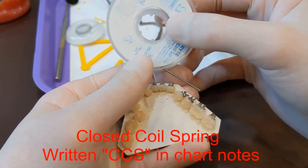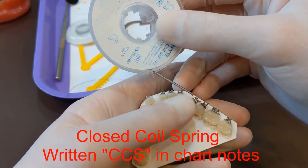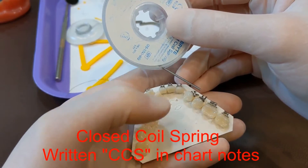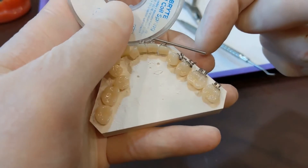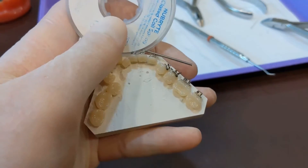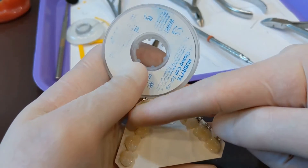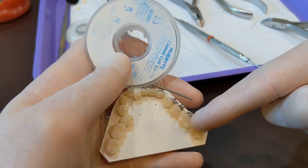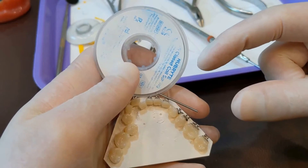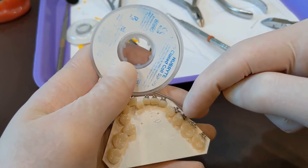Now I'm going to show you how to do a closed coil spring. With open coil spring, the little coils in the spring are open, so it's meant for pushing. Closed coil spring — as you can see the coils are all touching — so it's just meant for holding space. You would put this in if you had a space where you wanted a chain on the wire but there was a space you didn't want to close.